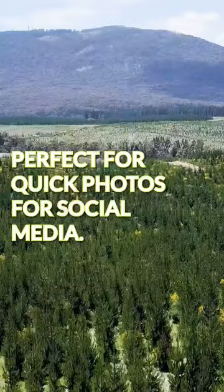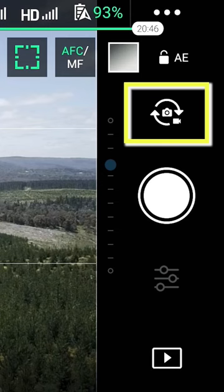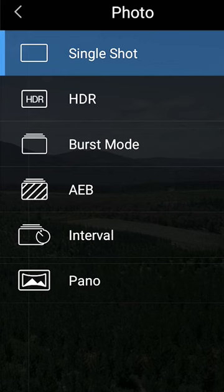The one setting you need to change to instantly improve your photos is AEB, or auto exposure bracketing. It can be found in your photo settings menu. Select AEB and choose five photos.